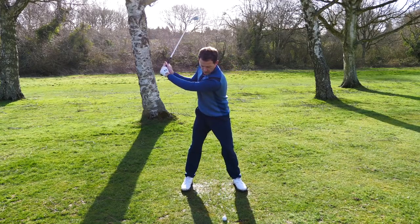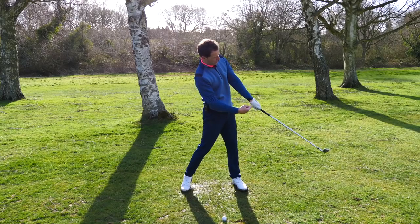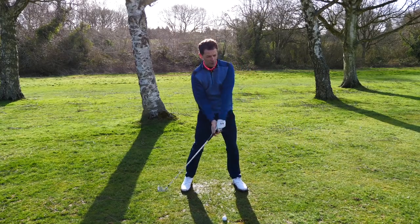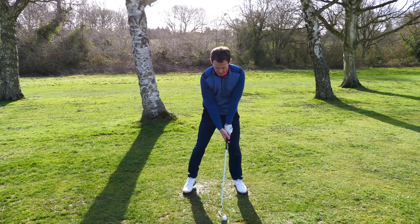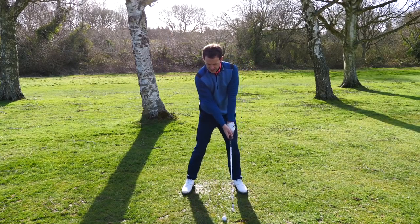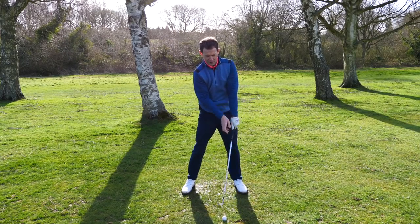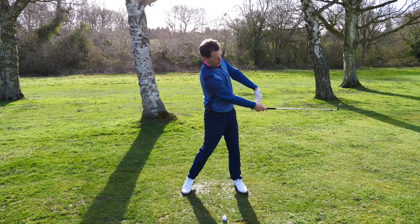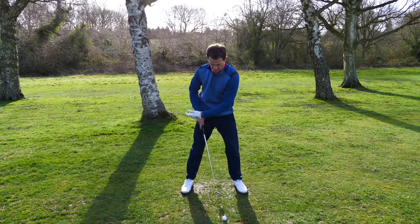When you get the catapult, you need to fire and realize that as this fires through, the club goes and this lead shoulder goes backwards. So you've got the impact position and the feeling of it, but then you're catapulting the club through — and the way you do this is the lead shoulder helps you create the space to swing through this way.